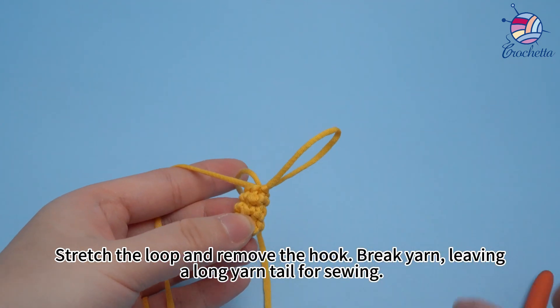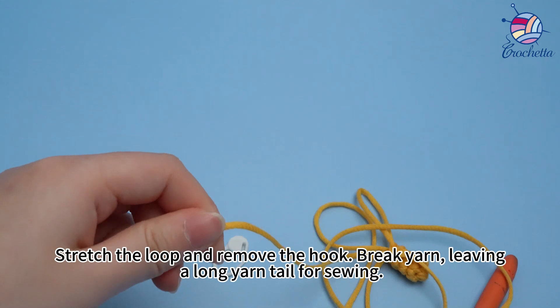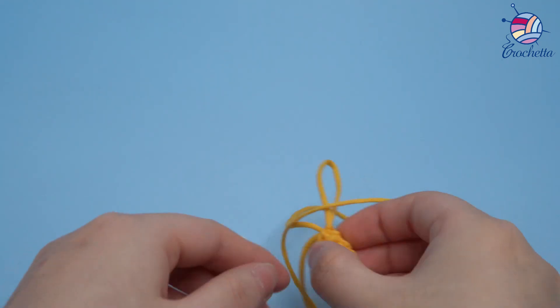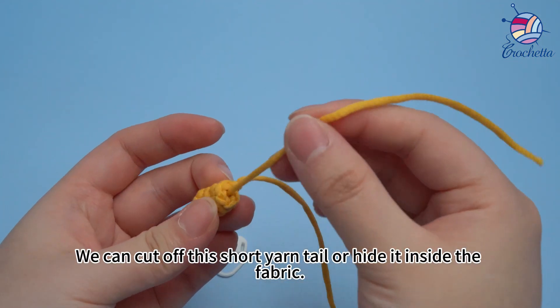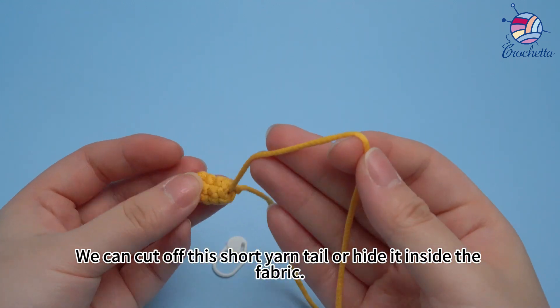Stretch the loop and remove the hook. Break the yarn and leave a long yarn tail for sewing. You can cut off the short yarn tail or hide it inside the fabric.